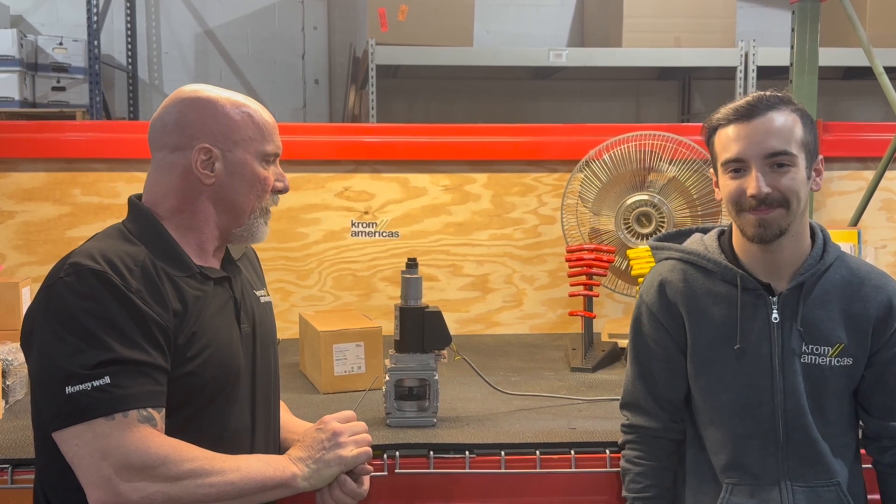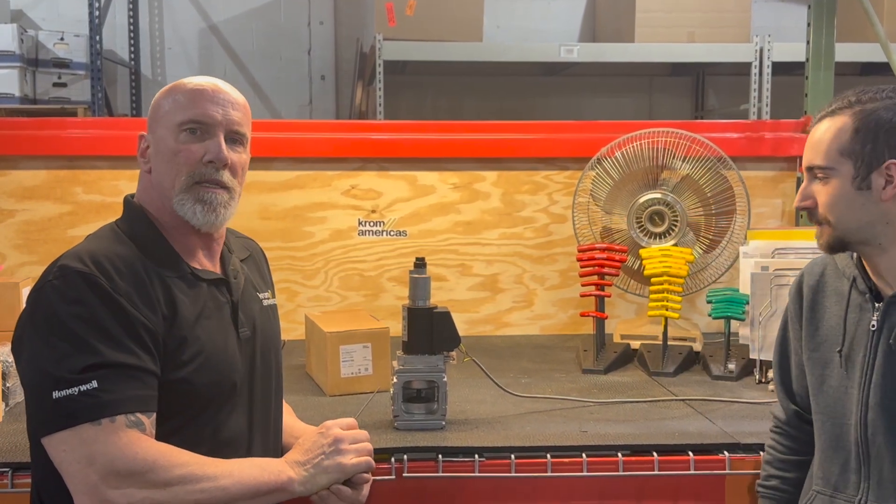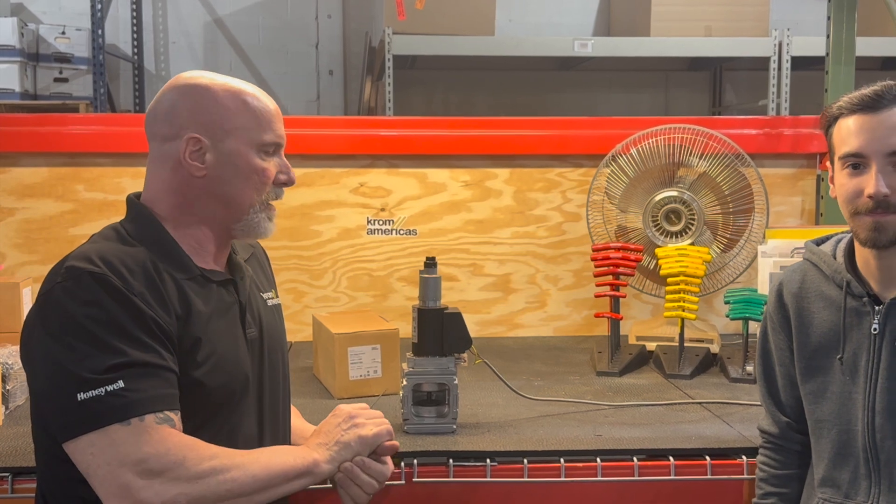Hello, this is Kevin from Chrome Americas. I'm Logan from Chrome Americas. We have had several customers asking us about adjusting these slow open valves, so we thought we would take the time to show you how to do them.